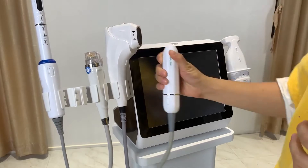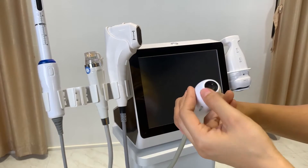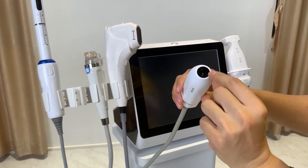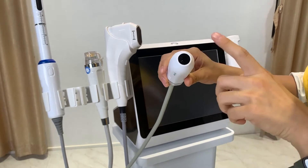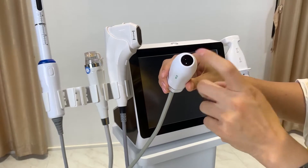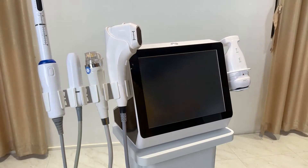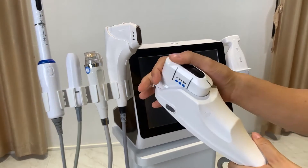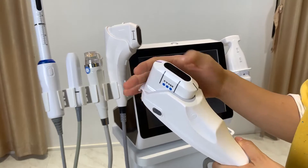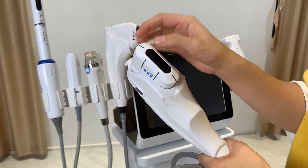Starting with the VMAX handle — this is the VMAX HIFU and it has the smallest treatment area. The HIFU energy comes out as one dot at a time; one shot delivers one dot. This device can also be equipped with the 2D HIFU handle, which we also call the one-line HIFU, meaning after triggering the button, one line of energy is delivered.